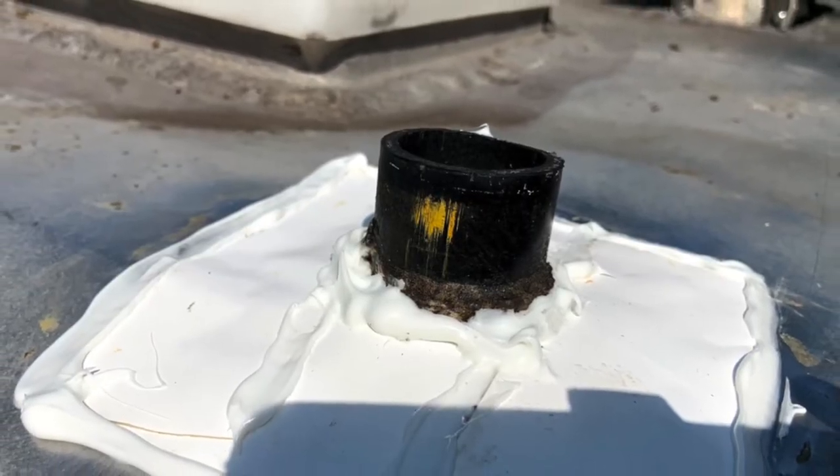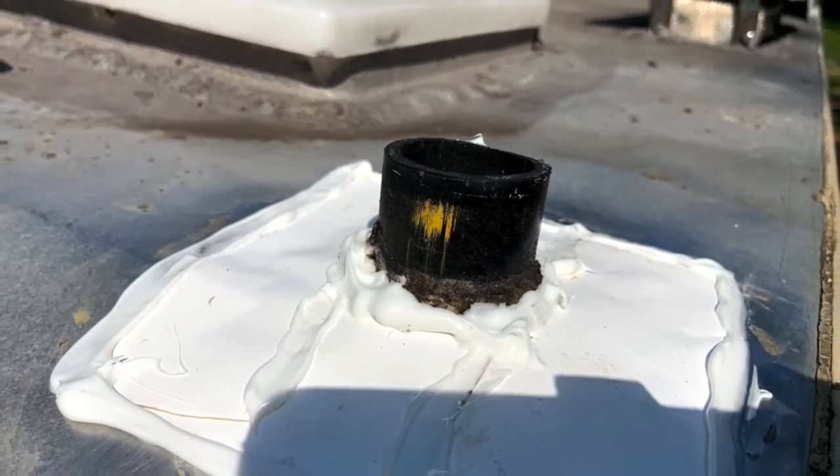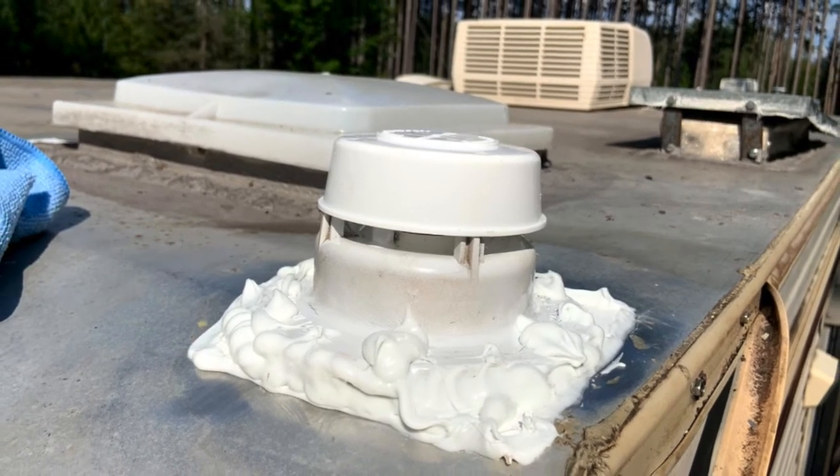I placed butyl tape around the lip of the vent, covered it, then tapped some new screw holes, attached it, and added one last layer of caulk over the entire thing.